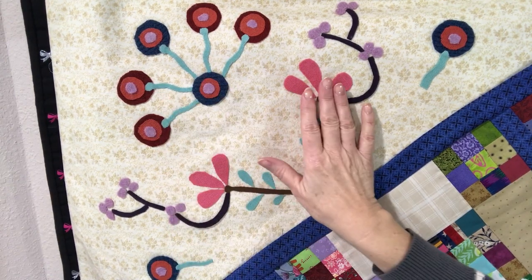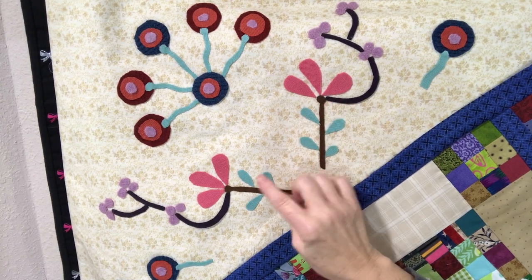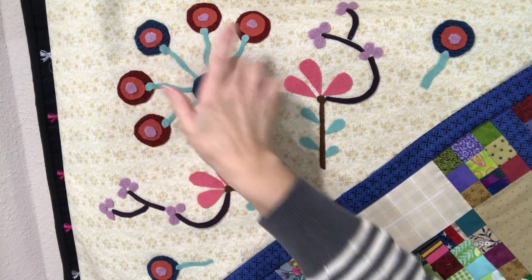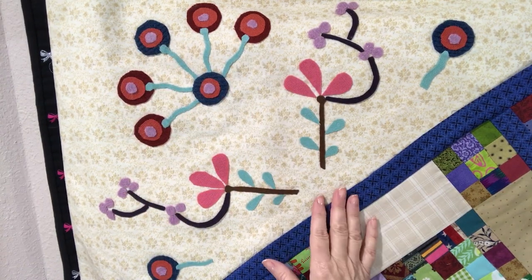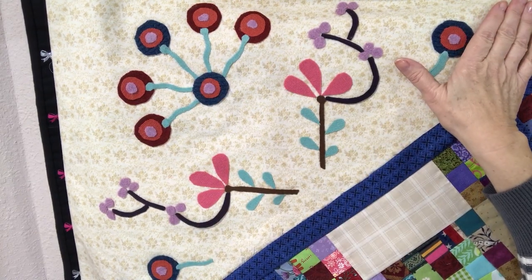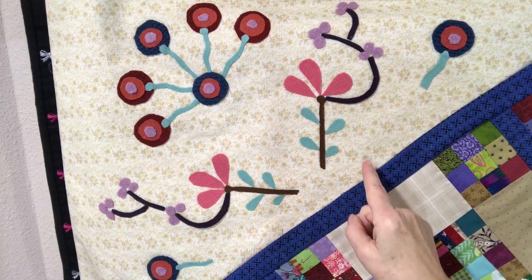I did use some fusible paperbacked interfacing for this appliqué technique. I also used a little bit of Roxanne's glue baste to put some of these outer purple ones on here. And I'm going to take us to the tabletop now and show you how I cut and prepared my big corner squares as well as the appliqué.